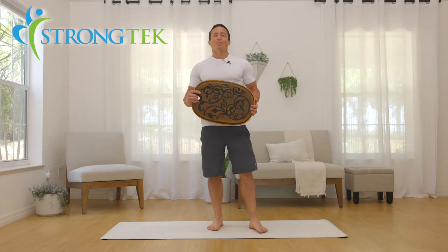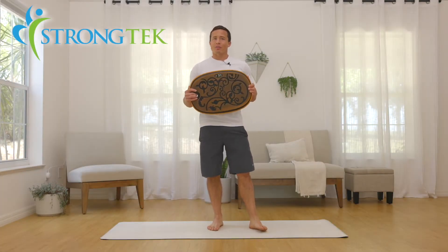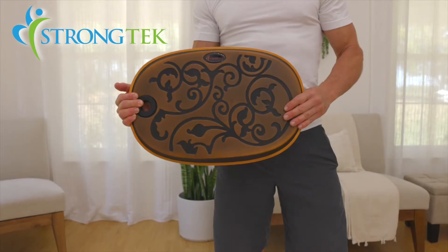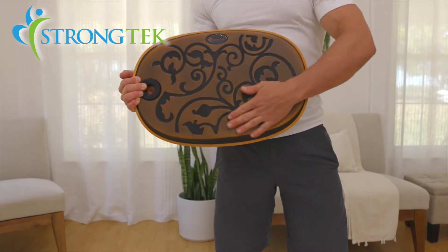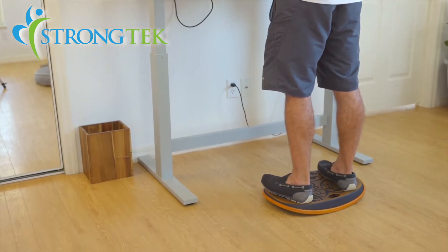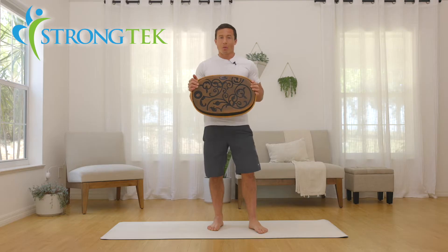Hello and welcome. My name is Brett and today I'm here to demonstrate the StrongTek Balance Board. This is a great egg-shaped balance board to make your life standing at a desk and your core strength and stability that much better and more comfortable.